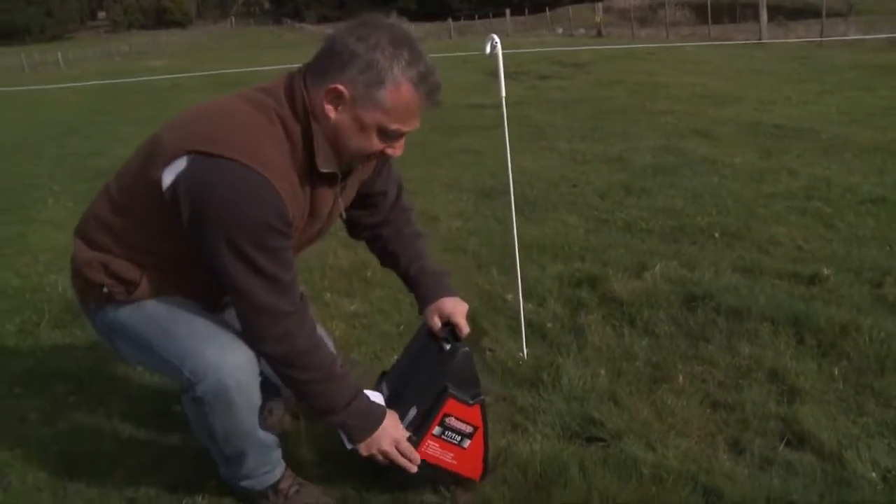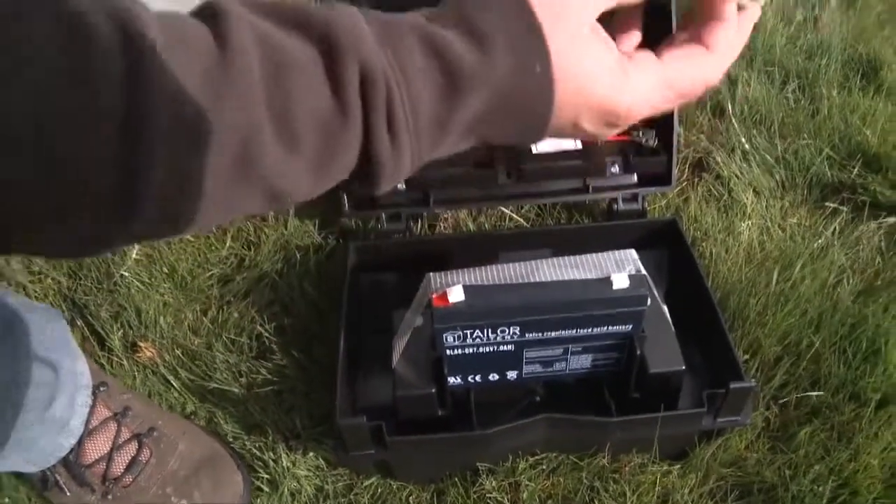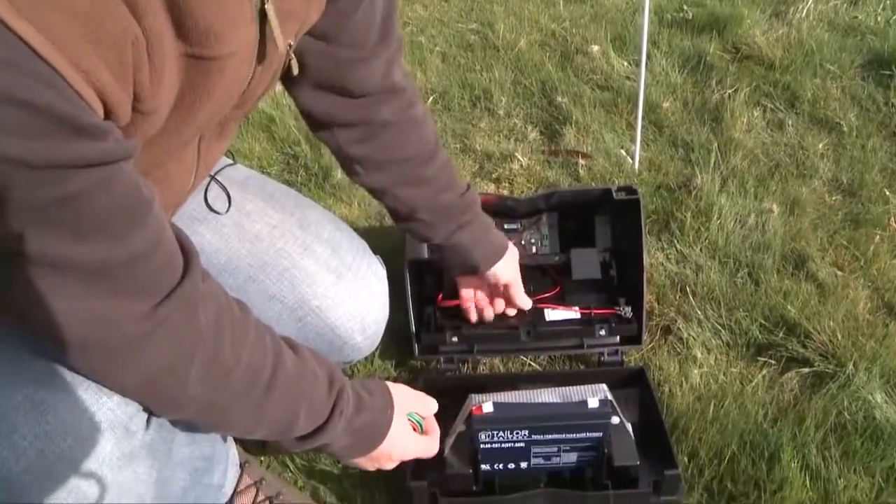You'll need to open the energizer up to start with. In the unit you'll get a battery, an earth lead, your battery and your leads to connect.